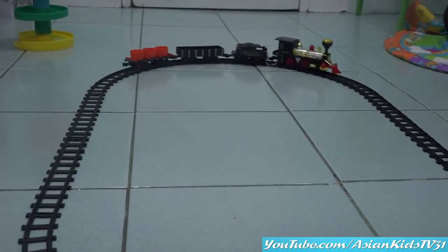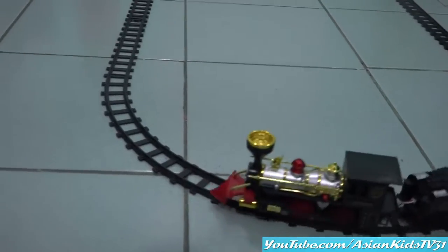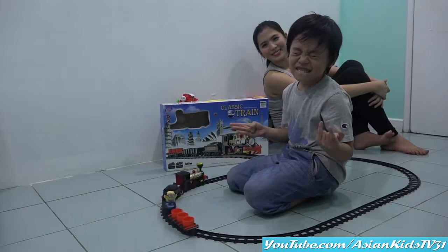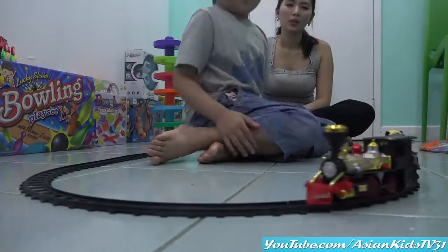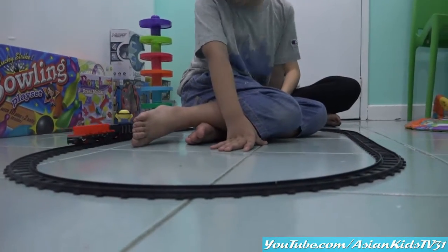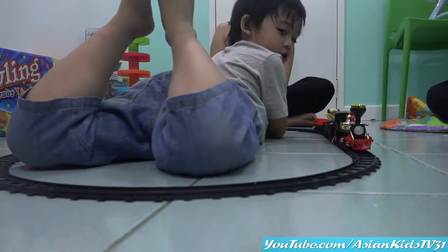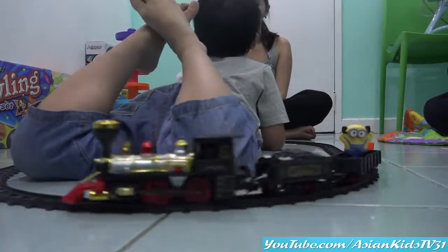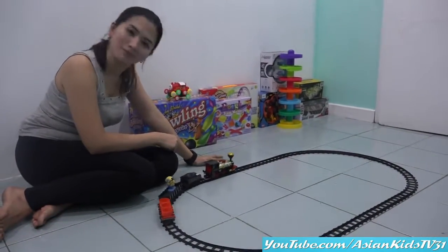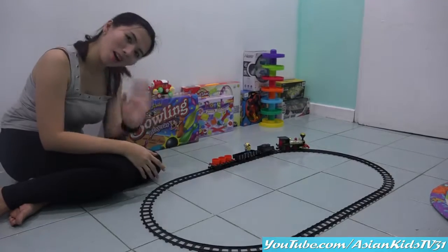Okay, one, two — cheese. Nice. Okay, we have a passenger. Oh, there's Minion Bob. Yes. Wow. Oh, Minion Bob. Nice. So there you have it, guys. Thank you for watching. Bye!